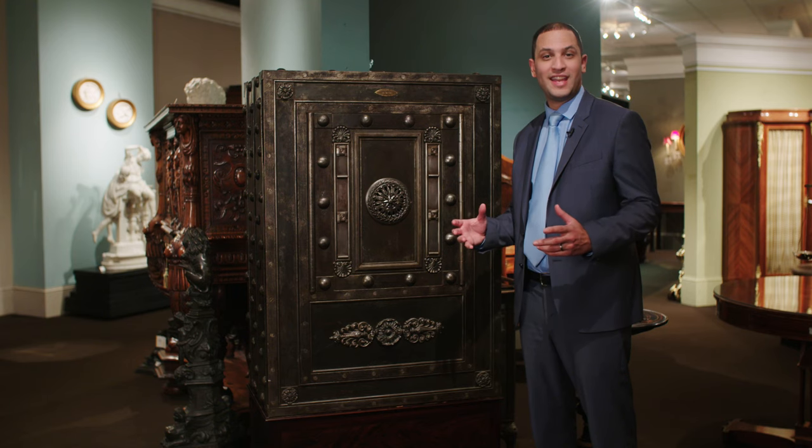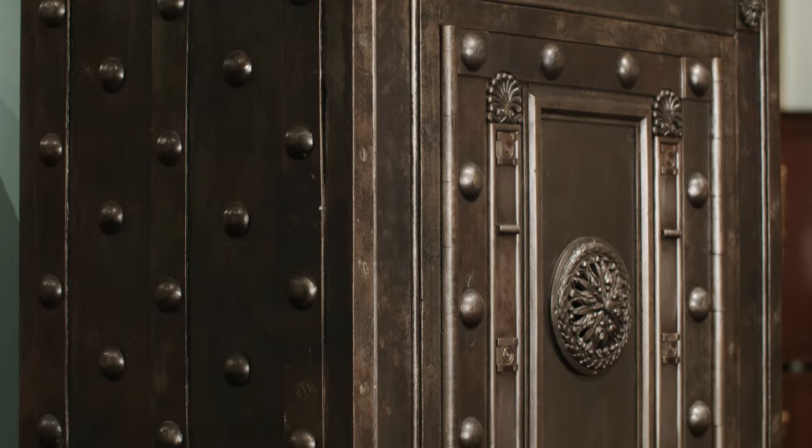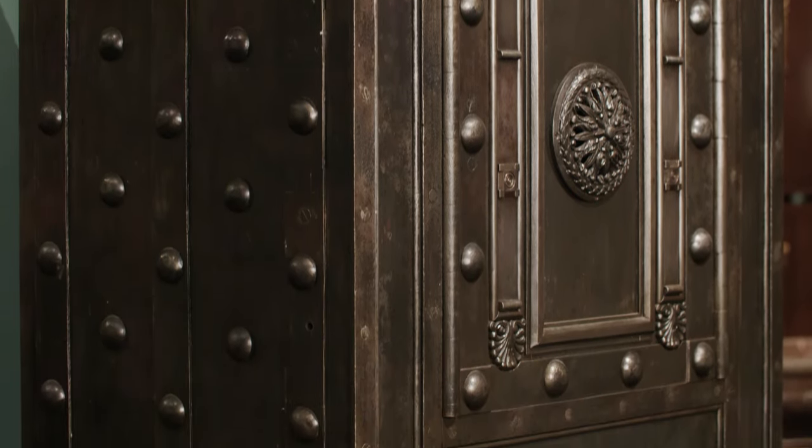What we have here for you today is an incredible 19th century Italian strongbox. Hidden within its secrets is a complex locking mechanism.